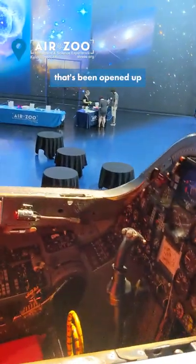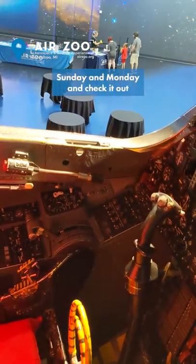Hey guys, it's Ewan with the Air Zoo. I'm by our SR-71B Blackbird that's been opened up for this Spyposium happening Friday, Saturday, Sunday, and Monday.